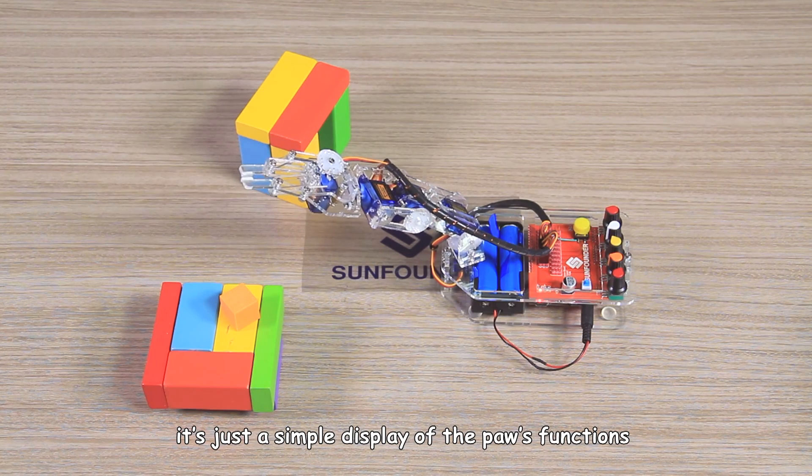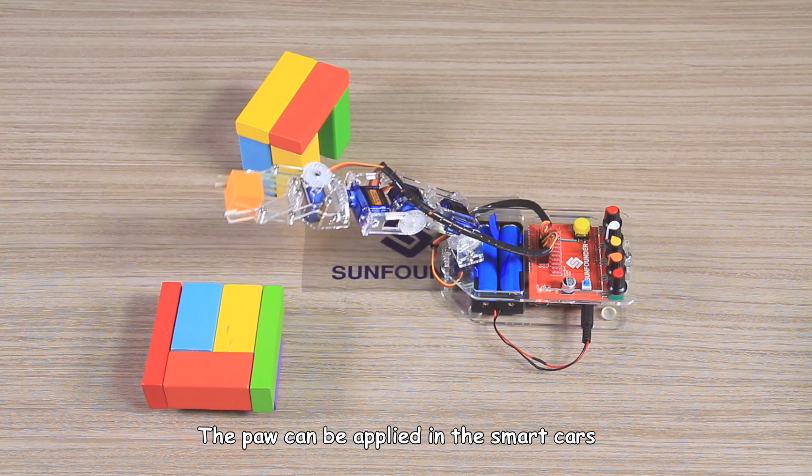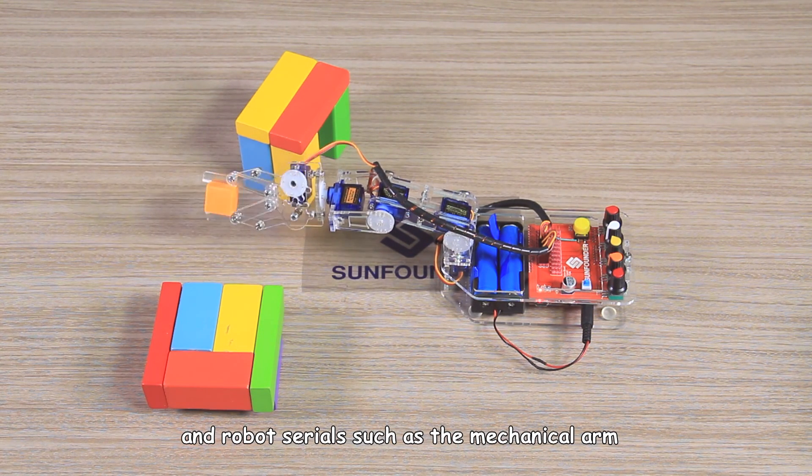It's just a simple display of the pole's functions. The pole can be applied in smart cars and robot series such as the mechanical arm.